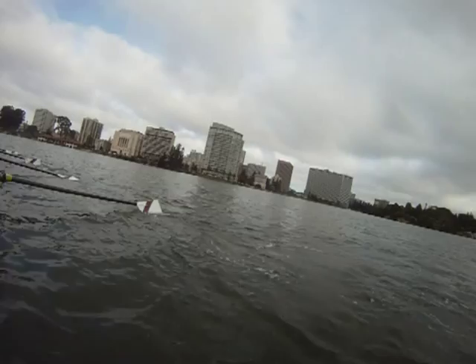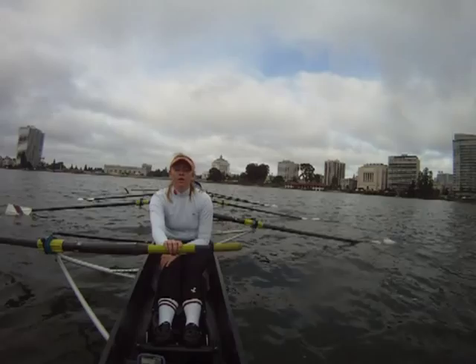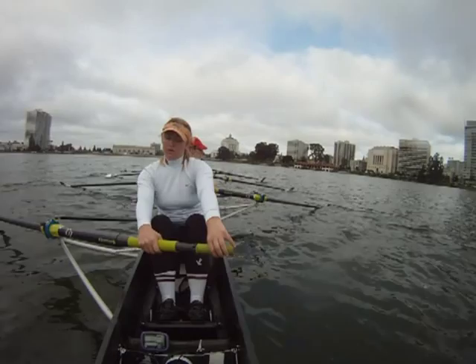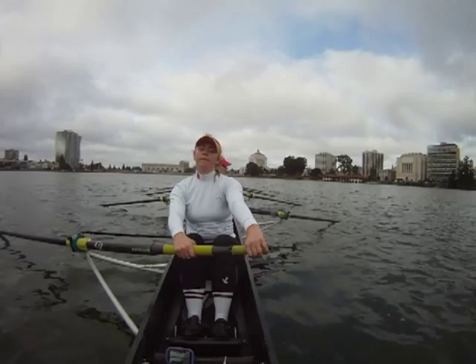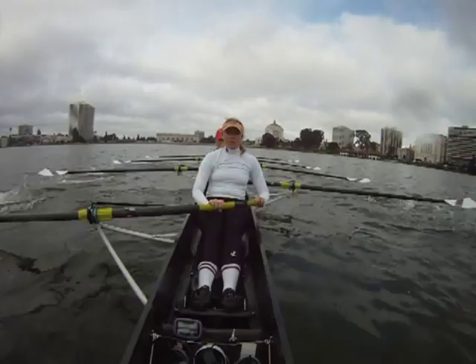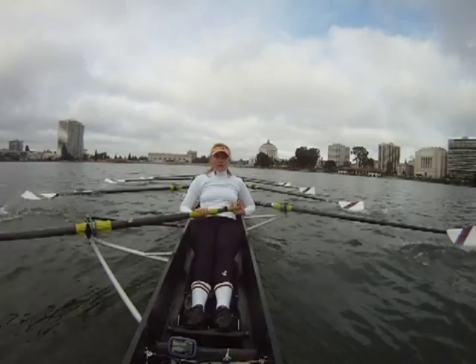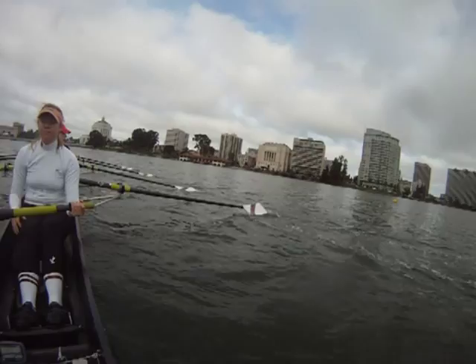Okay, we'll do one start. First five strokes, half pressure, half speed. Half. Half. Three quarter. Full. Two. One. One. One. Two. Two. One. Two.